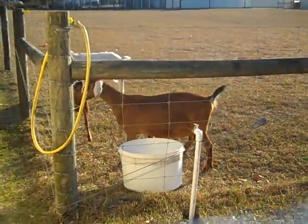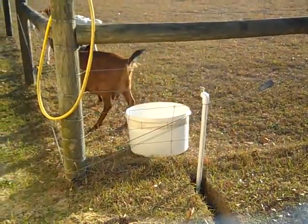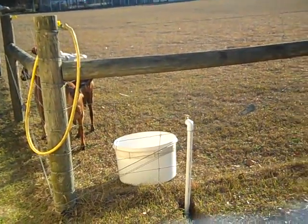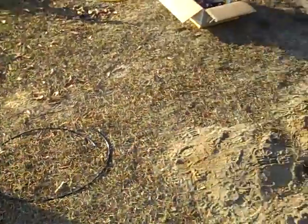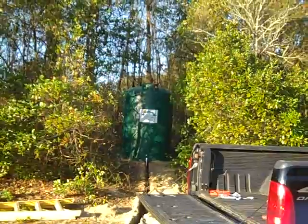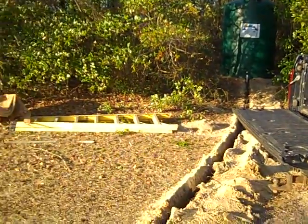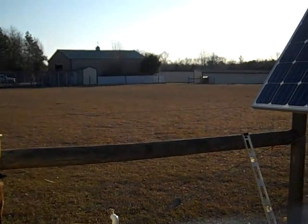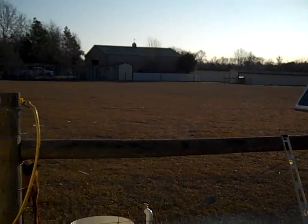The key to this working right and working long-term sustainably is water. Right now they rely on the grid. In about two hours I hope to be filling that thousand and fifty gallon tank and then gravity feeding to the entire place. They do a lot of gardening, a lot of livestock — dairy goats — so it requires a lot of water.